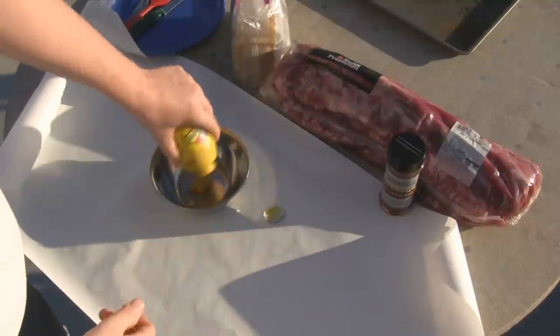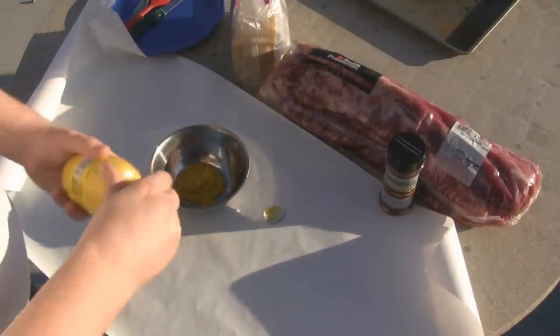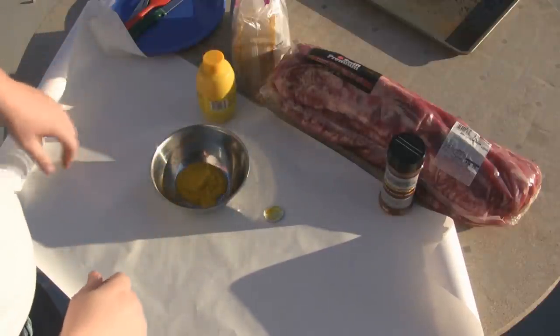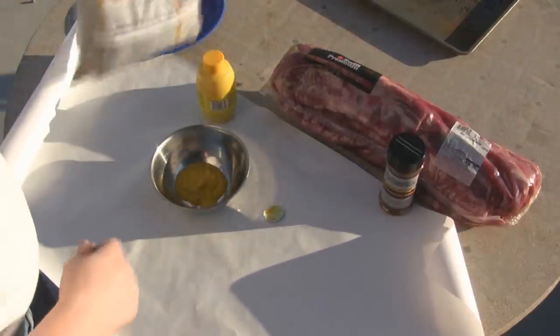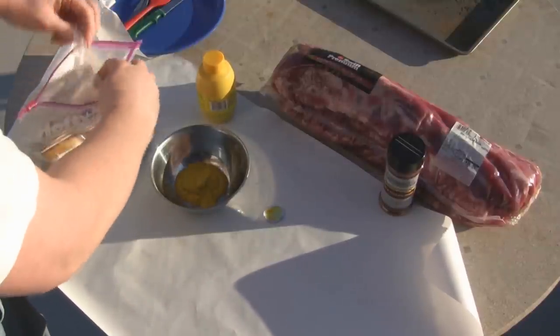First ingredient is mustard — you want a third to a half a cup. Traeger says mix in some Worcestershire sauce and some applesauce, but today I'm going to do something that I've always enjoyed, which is brown sugar.